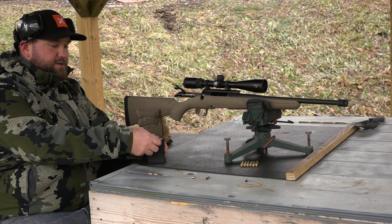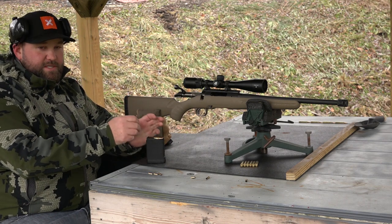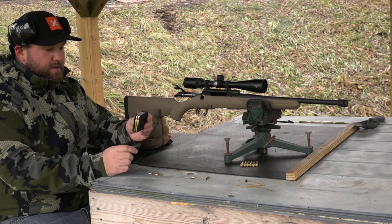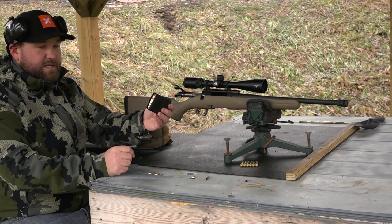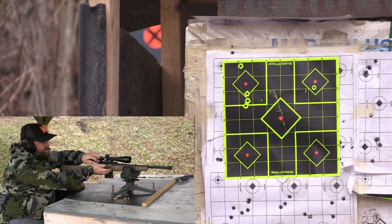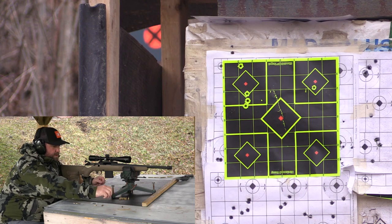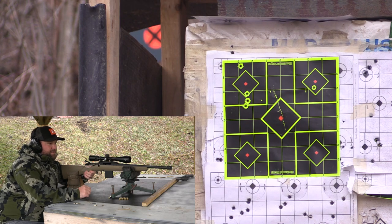I'll try a 26-grain load if neither performs well — smack in the middle of 25 and 27, with 27 being the maximum charge for this round. As you can see, they still fit inside the AR mag just fine — loaded at basically SAAMI spec. That shot basically hit the bullseye. There wasn't a lot of flame on that shot either, which is really good — it means all the powder is burning up nicely, so the felt recoil is very low.